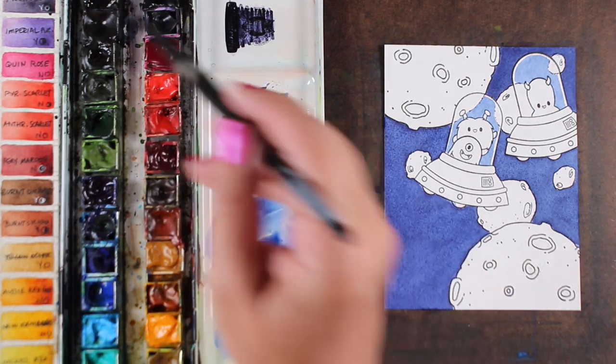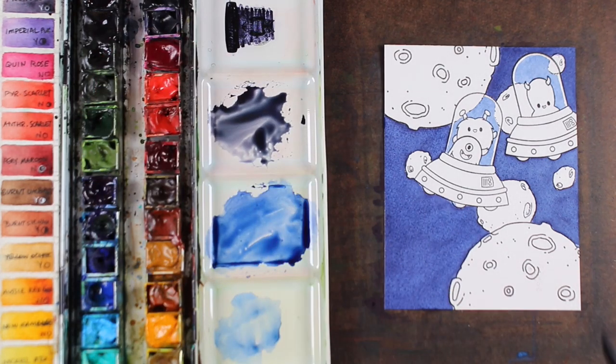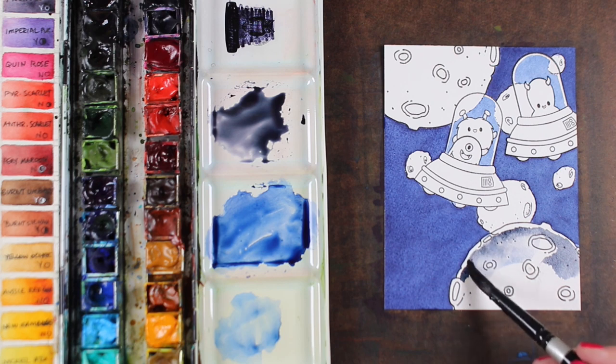It came out nice and smooth like I was hoping, so that was a good thing. If it doesn't come out really smooth, add a bunch of stars with a white pen or with some white paint, and no one will ever know that your painting didn't come out smooth.